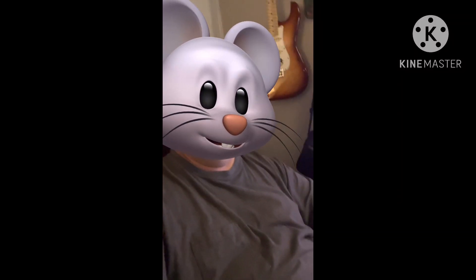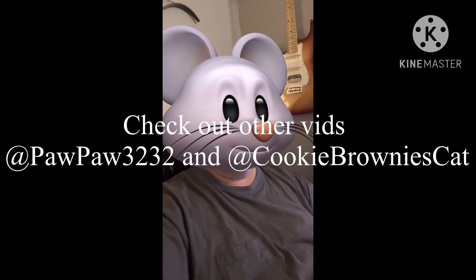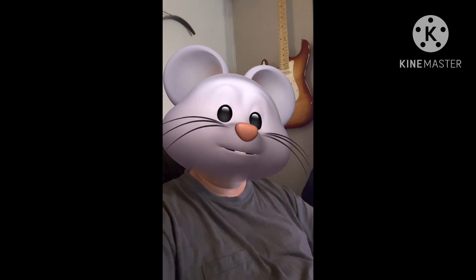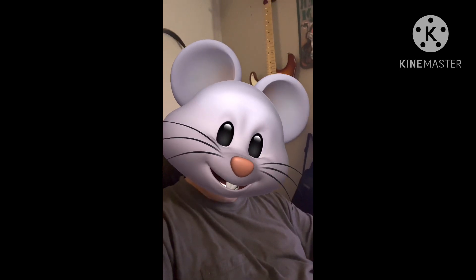We sure appreciate you guys coming and checking out our videos. If you liked it, remember to click that like button, and if you subscribe we always try to do the same back. We sure do appreciate it — thanks all, we'll see you later.